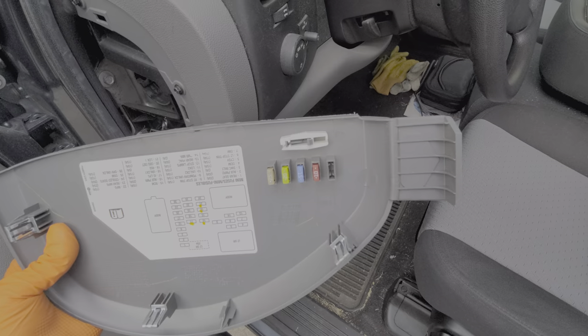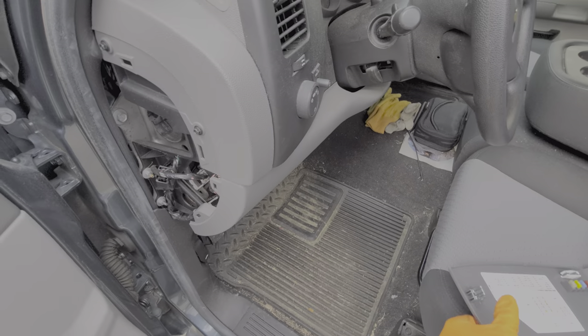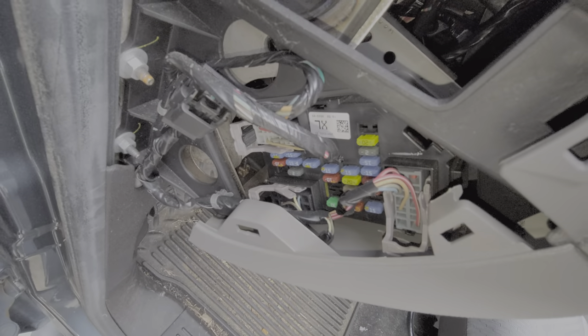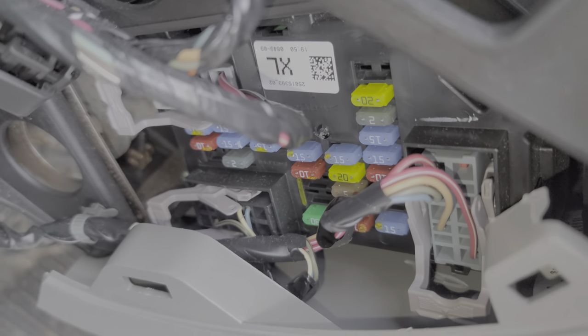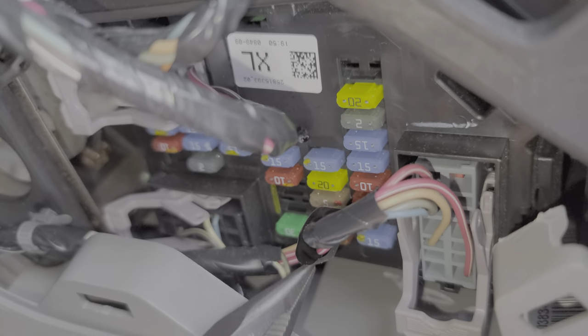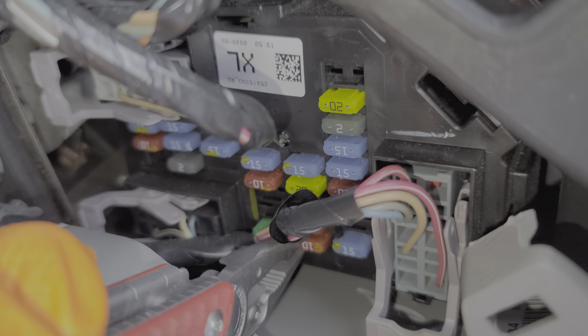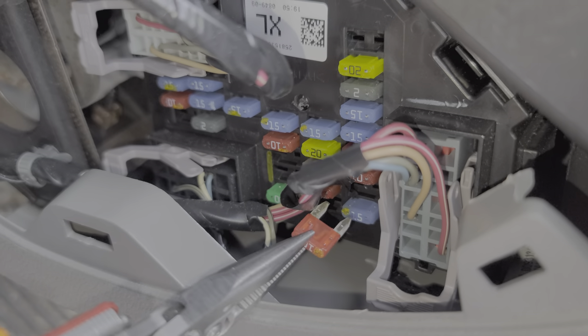On the back of the cover we can find a fuse puller as well as some spare fuses. The fuse for the keyless entry is fuse number 25, which is this red 10 amp fuse right here at the bottom. I'm going to go ahead and pull this out, and as you can see, that is what a good fuse looks like.